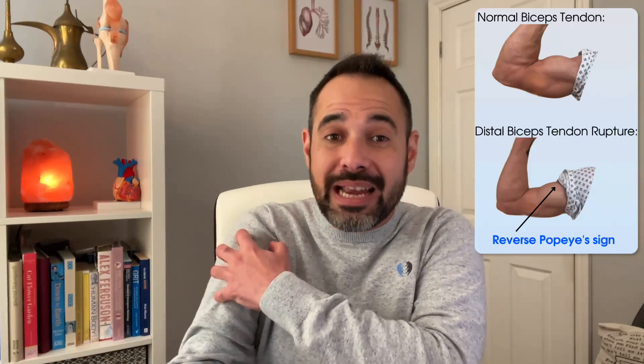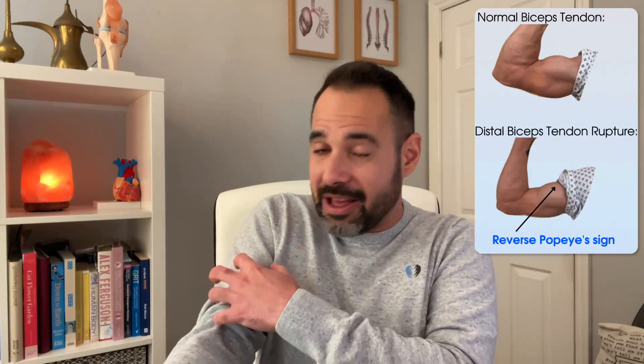The other sign is reverse Popeye's sign. Because the distal biceps tendon has ruptured, the muscle belly may move more proximally or superiorly since it has lost its distal anchor at the radial tuberosity. If you look at the patient's arms and the muscle belly on the injured side is sitting higher than on the other side, that could be an indication of reverse Popeye's sign.